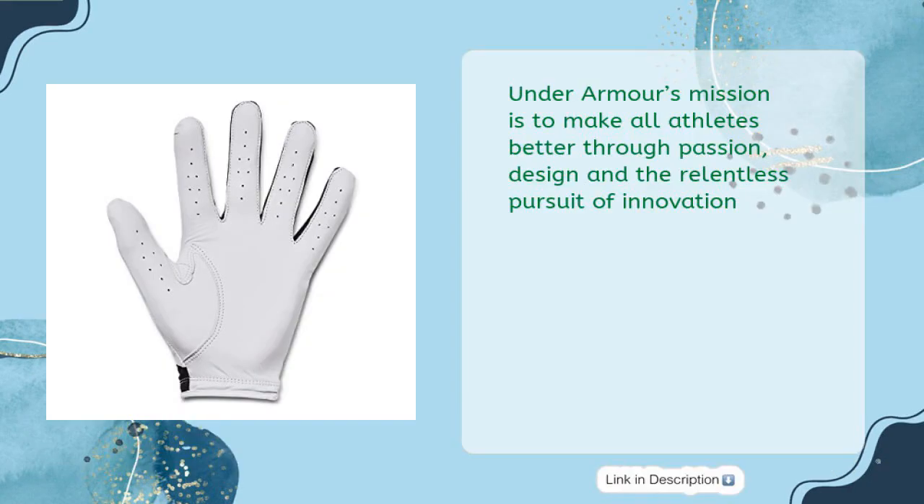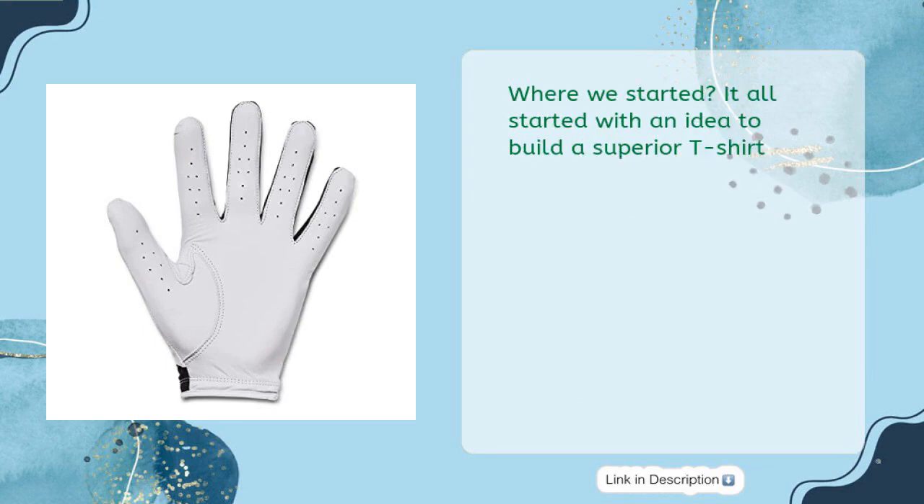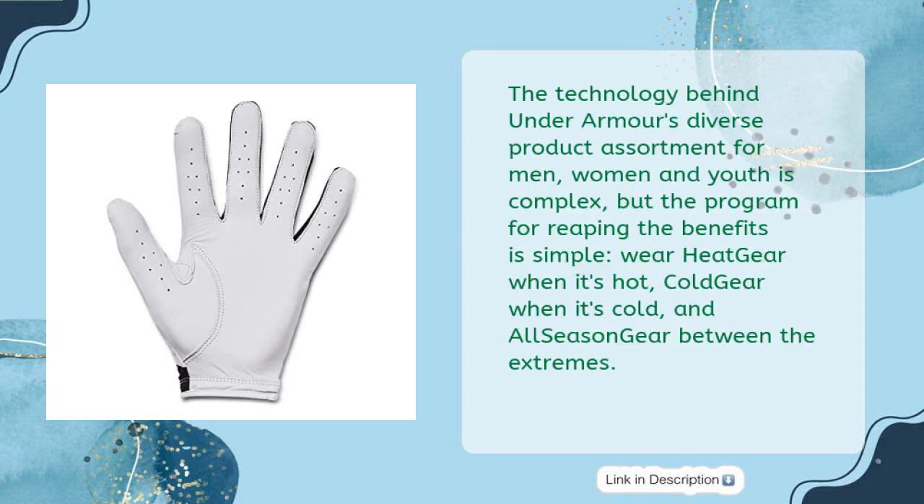Under Armour's mission is to make all athletes better through passion, design, and the relentless pursuit of innovation. It all started with an idea to build a superior t-shirt. The technology behind Under Armour's diverse product assortment for men, women and youth is complex, but the program for reaping the benefits is simple.